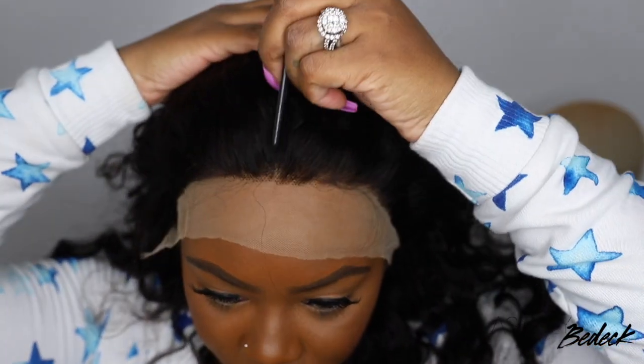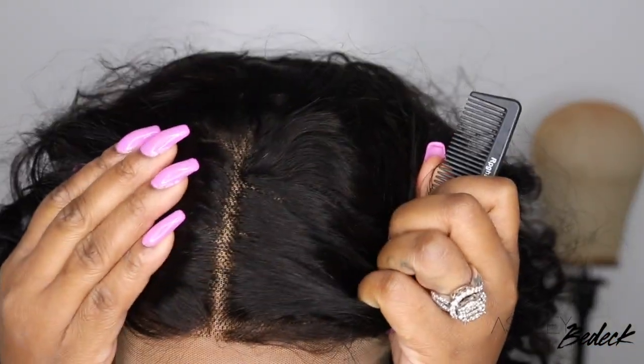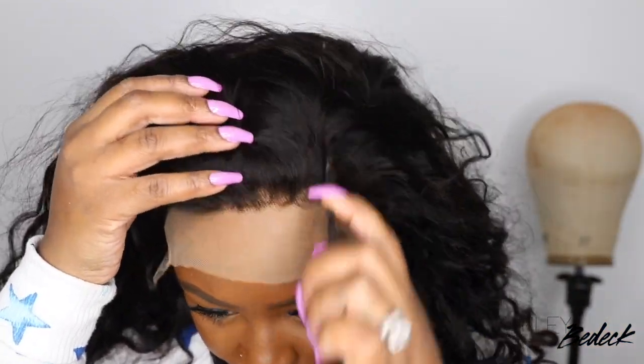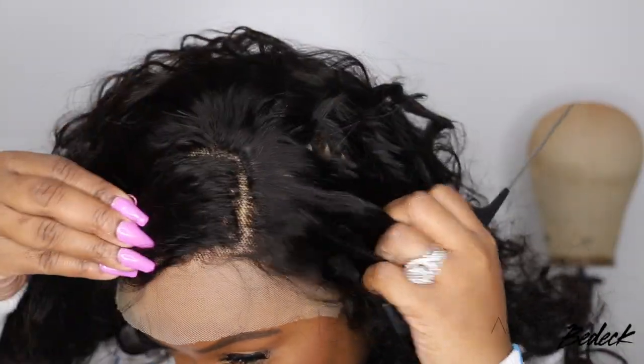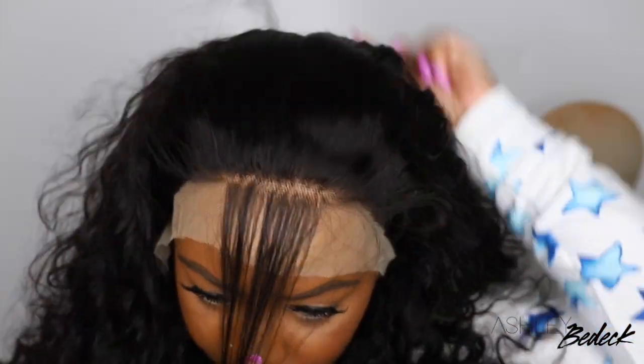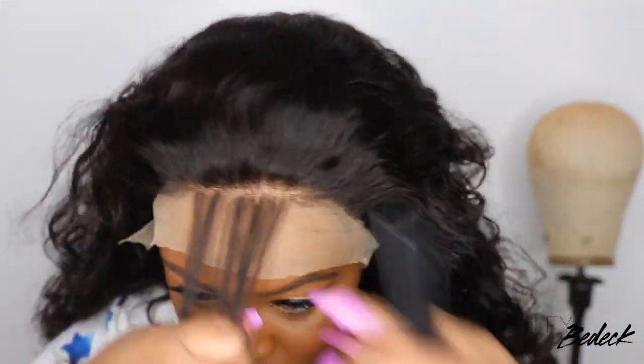Here also is a look at what the wig looks like when you part it down the center. I think it definitely can look great if you go in and stamp it out with that electric hot comb or a little bit of mousse. And then this is what the wig looks like on the side. You definitely don't get a deep parting on the side, which is okay. You just kind of have to already know what styles you can do — it can still be versatile.